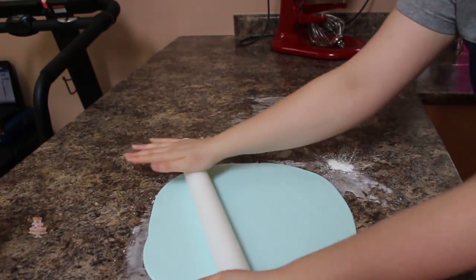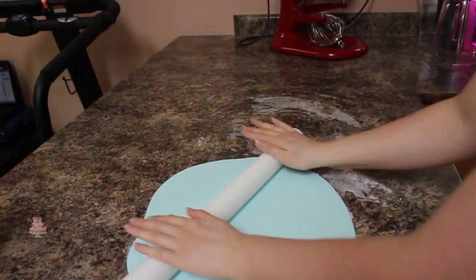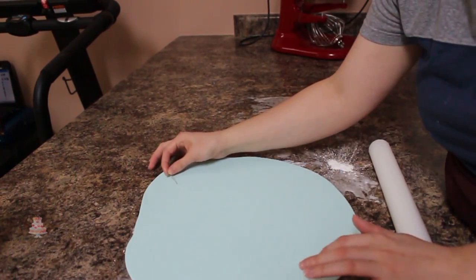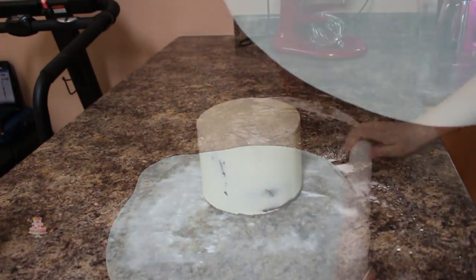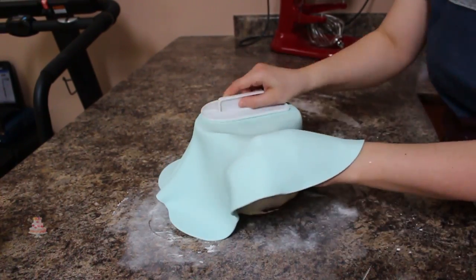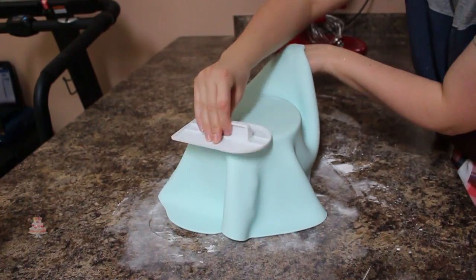I'm going to start on my fondant. I'm rolling out some light blue fondant that I've already pre-dyed onto my cornstarch surface and I want that to be about an eighth of an inch thick. Next I'm going to pick up my fondant with my rolling pin and drape that over my chilled cake. Using my fondant smoother and my hands I'm going to push all the air out from the top of my cake to make sure no bubbles are going to get trapped.